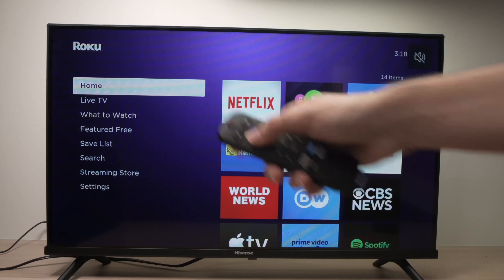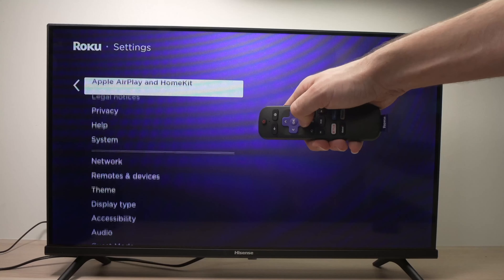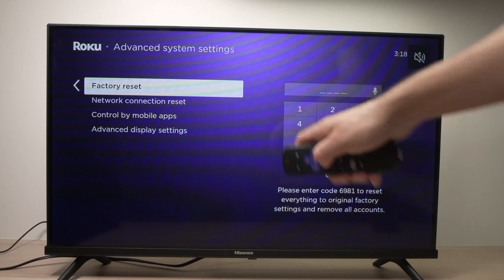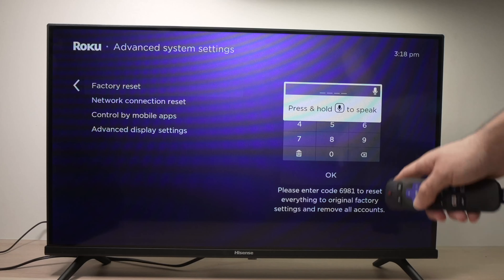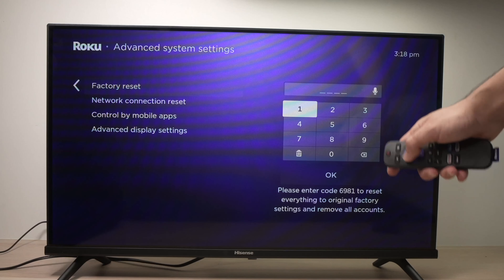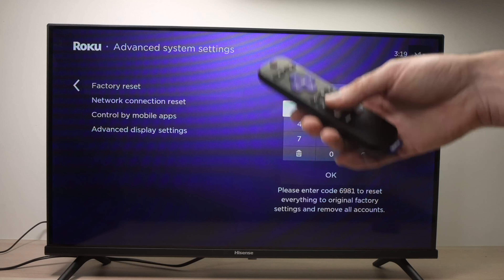To do a factory reset, press the home button. Go down until you see Settings and press OK. Go all the way down where you see System and press OK. Go into Advanced System Settings and press OK again. Then go under Factory Reset and press OK. You'll have to type a code — the code is listed down below. Mine is 6981 but yours will be different. Type the code, press OK, and the TV will factory reset. Hopefully you'll get rid of this problem.